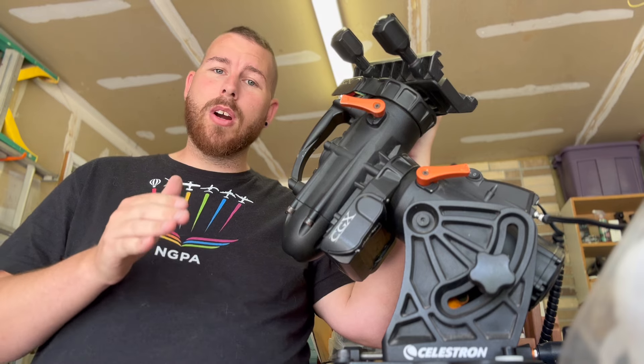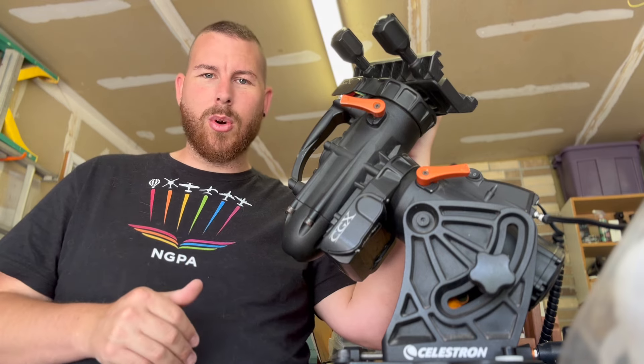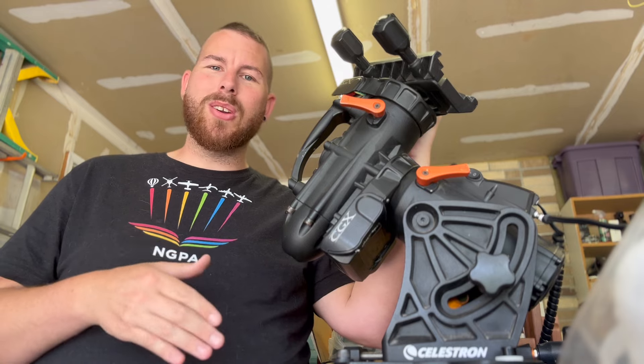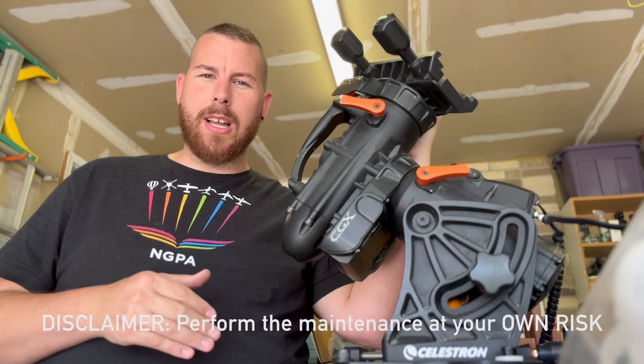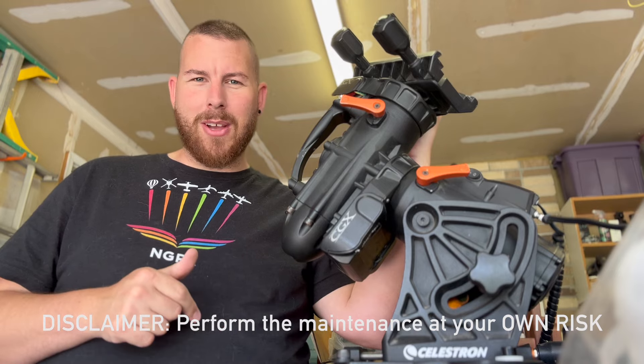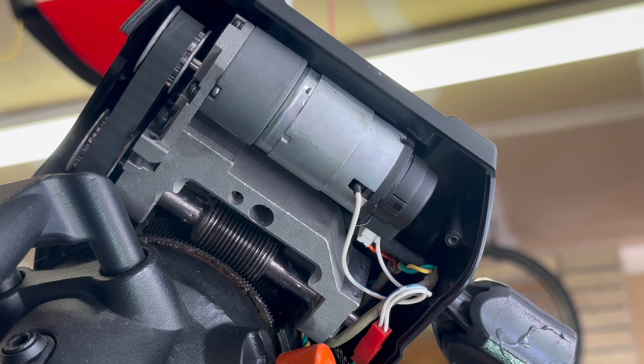Keep in mind, if you are still under warranty, all of these things should be handled by Celestron under warranty. But if you're a DIY person or you want to explore fixing your own telescope instead of having to spend a lot on maintenance, this video might be of help to you.